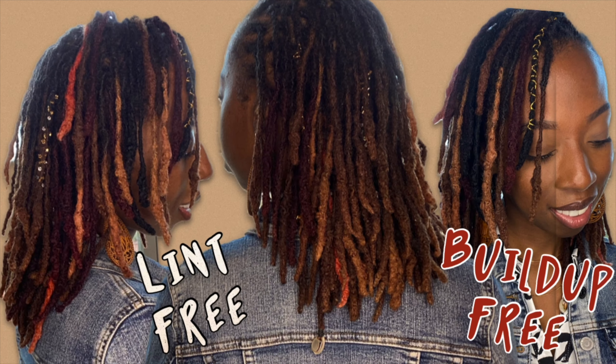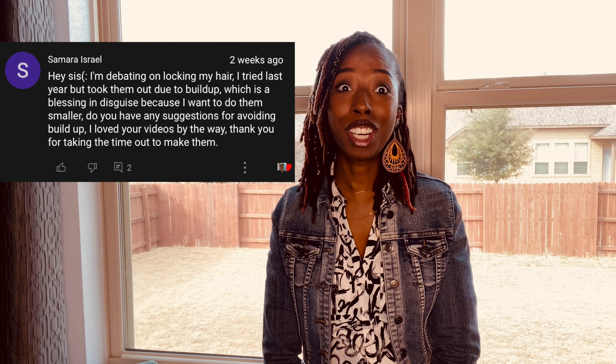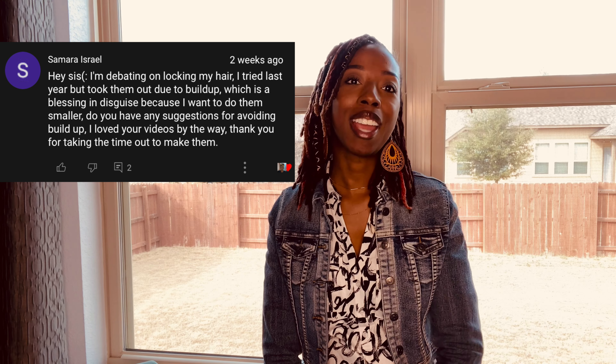It feels so good to be back sharing content with all of you. This video goes out to Miss Samara — she had such a great question regarding buildup and starter locs. I wanted to provide this information to her and everyone else, because you never know who may be on the journey and wants to keep their hair feeling good, light, and residue free.